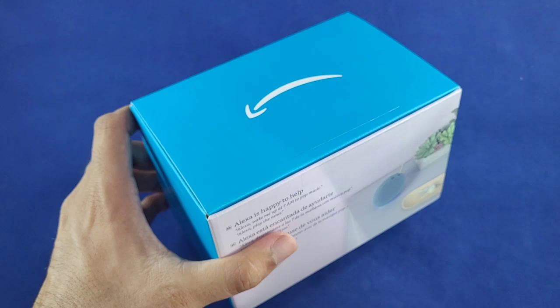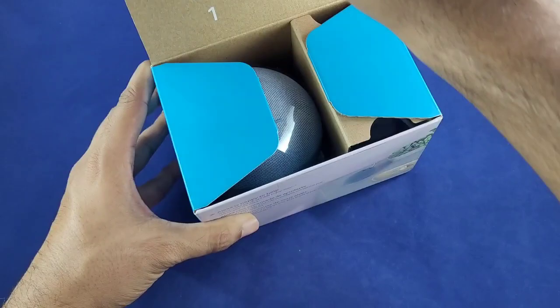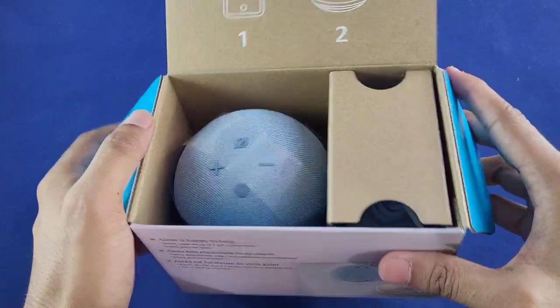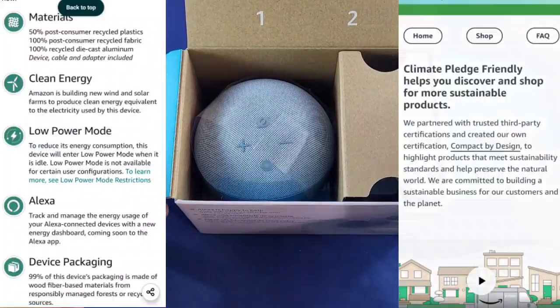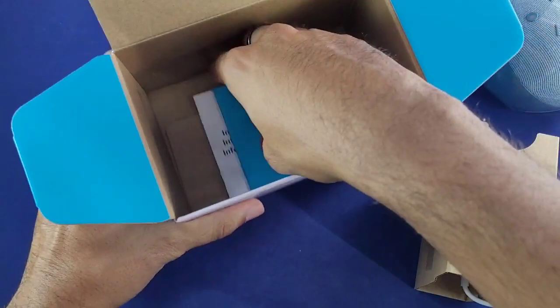With the tab out of the way, let's pop it open. First thing you can tell — all brown inside. This new Echo Dot is part of Amazon's going green campaign where the packaging is 99% recyclable. Shout out to Amazon for going green, really appreciate that.